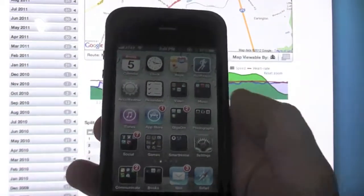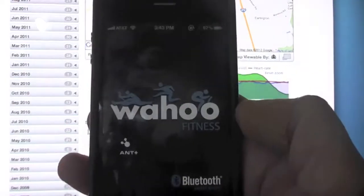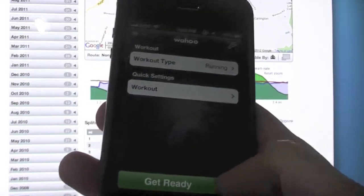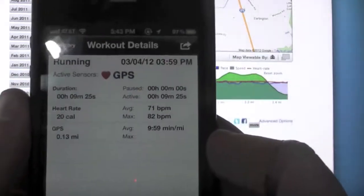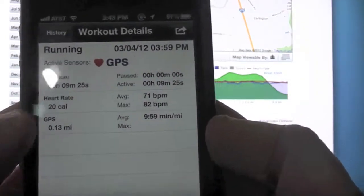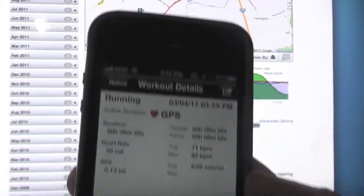The Wahoo fitness app can do very similar things. I actually have a history — I just sat around and watched TV with the heart rate monitor on for 10 minutes, and it was telling me my average heart rate and so on. So you can do a lot of things with this.